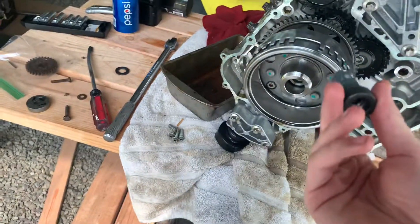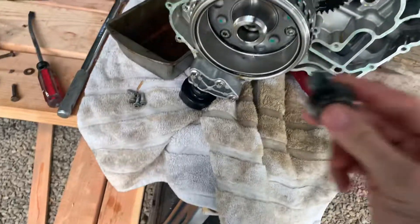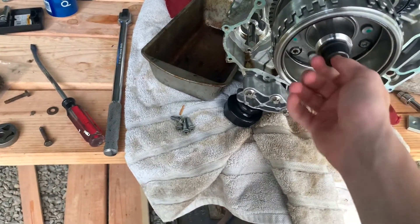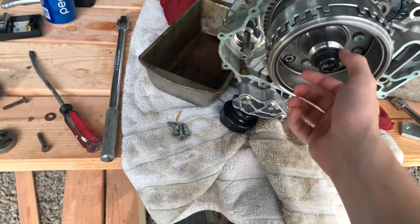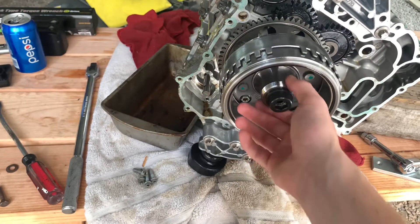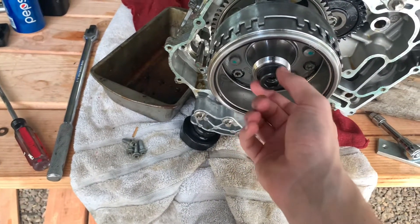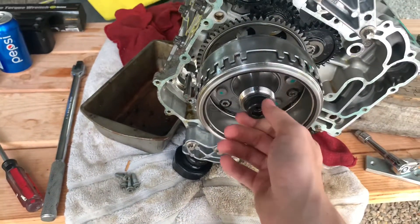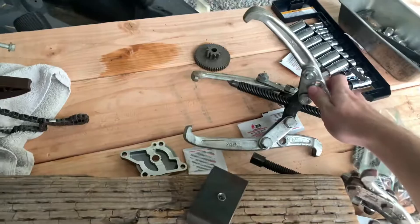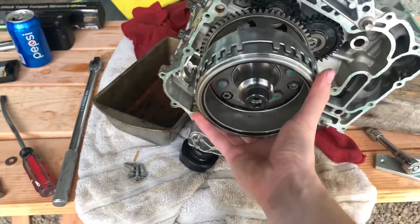What we did instead: you take your crank bolt that goes right in there and thread it in a little bit. Then you can either use the washer or not use it, but you'll thread it in here. Then you take a gear puller — you can rent one at O'Reilly's if you don't have one — put it around the lip right here, and use the gear puller to pull it off.